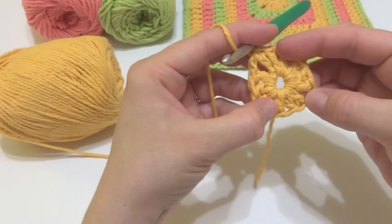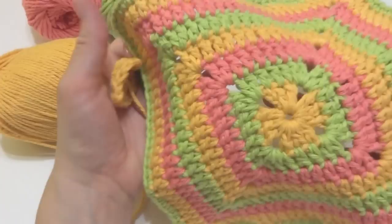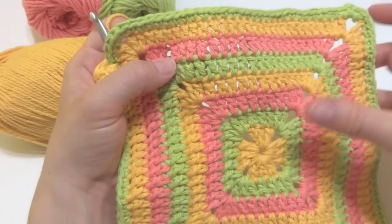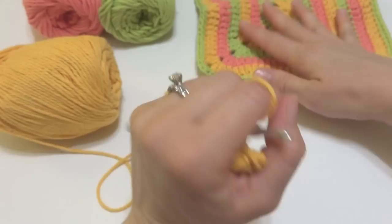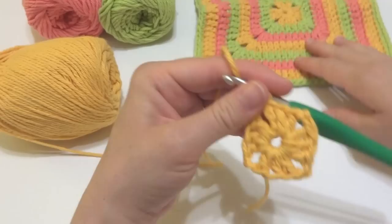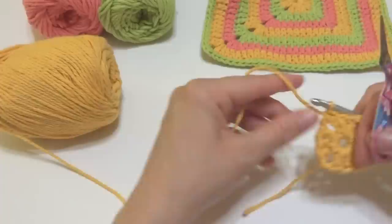We worked groupings of three double crochets all the way around, with chain twos in between. That creates corner spaces, which will be more apparent as you work more rows. These corner spaces make really pretty decorative holes and also function as our corners. The first round of gold looks like a little plus sign — a little less obvious when you begin since everything's scrunched up, but as you add more rounds it'll open up the center.